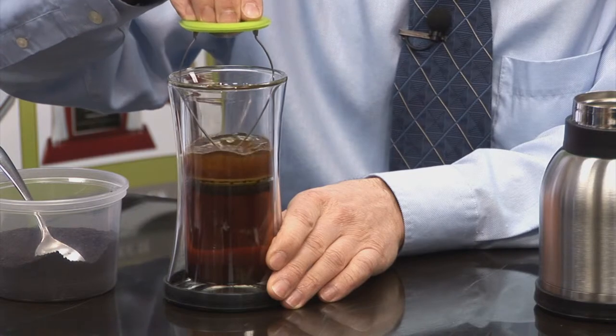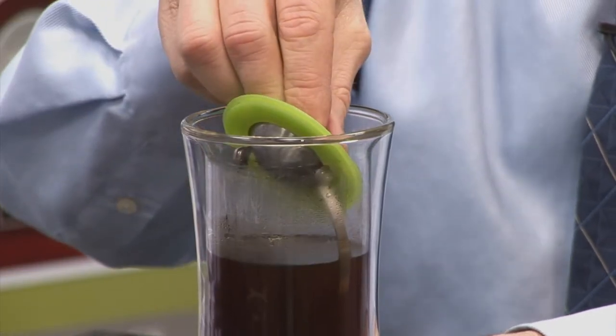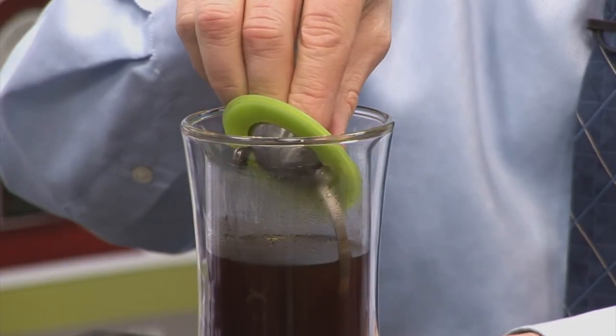Once brewed to your preference, slowly press down the filter to infuse. To start drinking the coffee, simply tilt up the silicone cover to its open position. To keep the coffee warm, tilt back to the closed position.